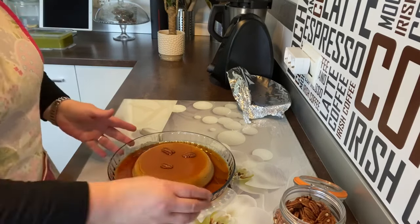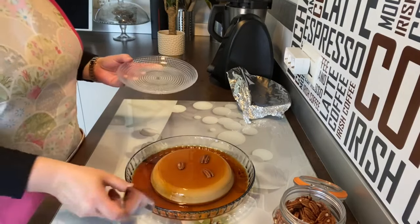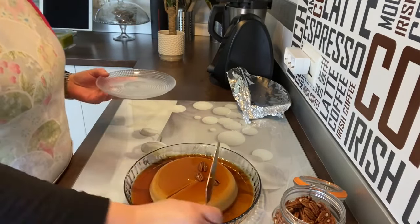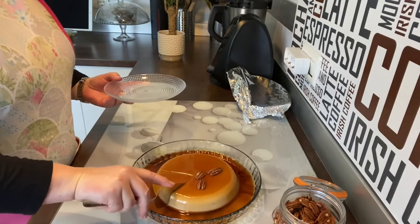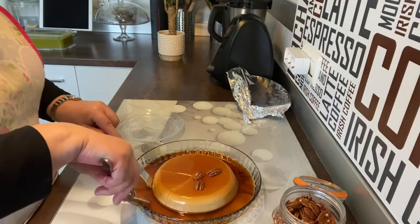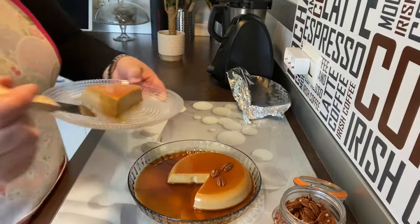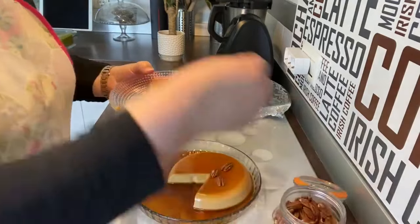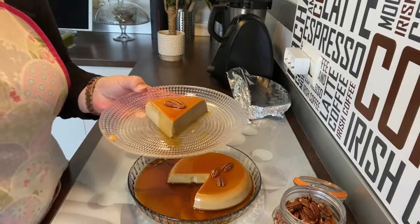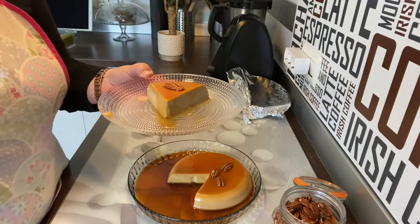Espero que me deis un like, suscribíos a mi canal. Oye, que no le he dado el corte, se me olvidaba. Vamos a darle un corte para que lo veáis. Voy a coger un cuchillito de estos pequeños que me ayude a levantar un poco, sin romperlo. ¡Guau, fijaros qué cosa más rica, por favor! Le ponéis una nuez encima, nata montada por al lado como más os guste. Ahora sí que me dais un like, os suscribís a mi canal y un besito. Hacerlo porque es un postre súper fácil, rico y encima no tenemos que enchufar el horno.